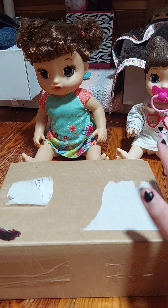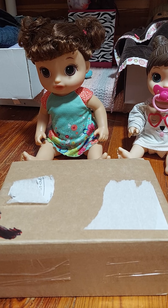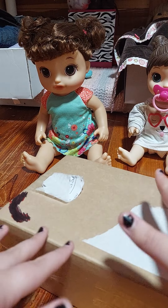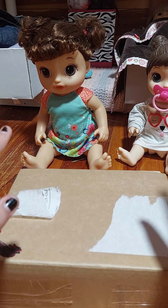So here's the box. The only thing I have done so far is take off the shipping label. I did get this off of eBay and I looked at other listings too, so I sort of remember what's in this one, but not really. So it's going to be kind of like a surprise for all of us.